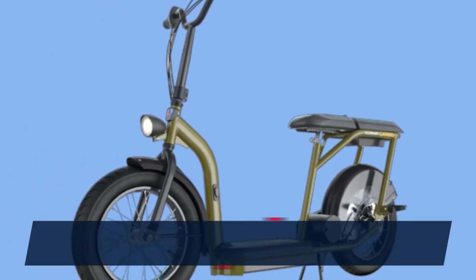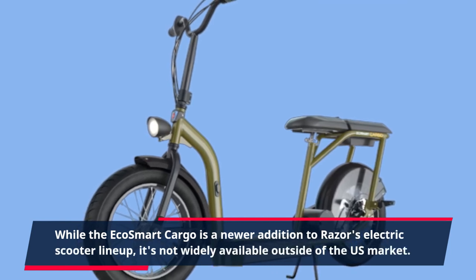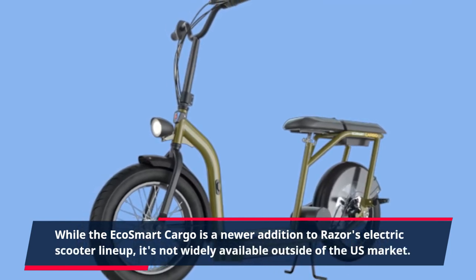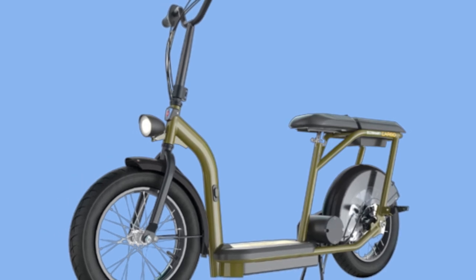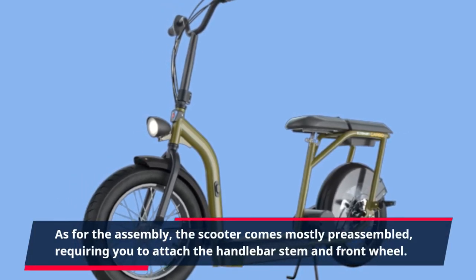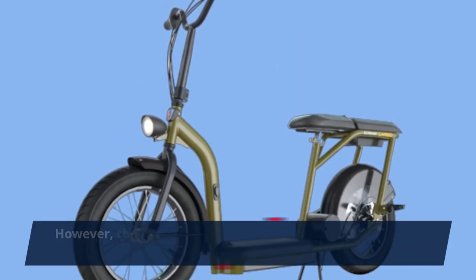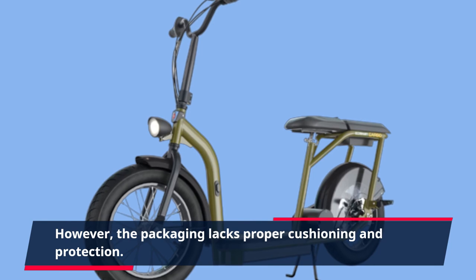While the EcoSmart Cargo is a newer addition to Razer's electric scooter lineup, it's not widely available outside of the U.S. market. As for the assembly, the scooter comes mostly pre-assembled, requiring you to attach the handlebar stem and front wheel. However, the packaging lacks proper cushioning and protection.